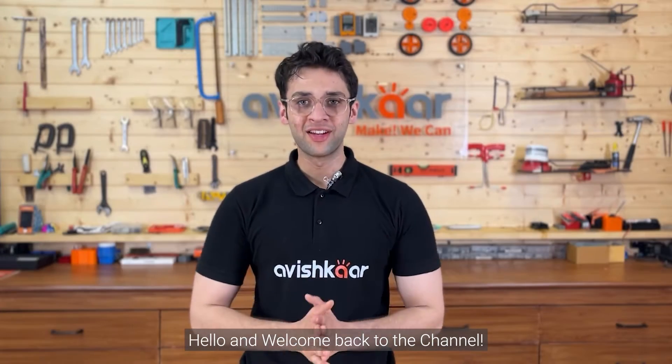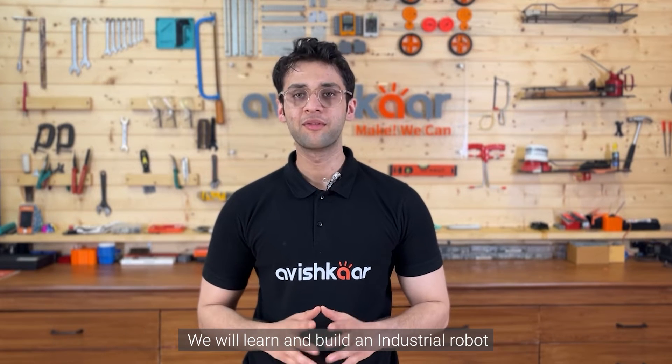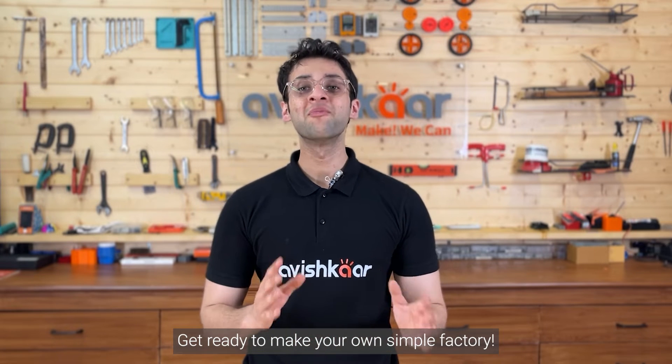Hello and welcome back to the channel. Today we have another exciting DIY project for you. We will learn and build an industrial robot, also known as an automated warehouse system. Get ready to make your own simple factory.